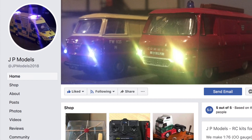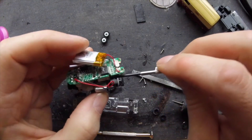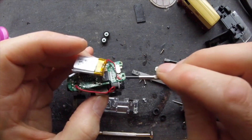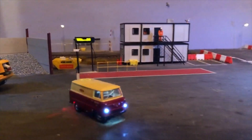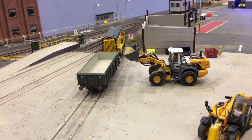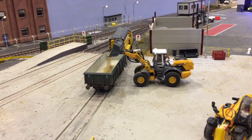Some of you are probably thinking: I model in 00, this is a HO scale model, it isn't going to really fit in with what I do. While that is true, there is actually someone out there who goes by the name of JP Models. What he does is take 00 scale diecast models and the Carson models and makes 00 scale radio control vehicles. Details can be found in the description below linking to his channel and his Facebook page — he does some amazing 00 scale radio control stuff, so go and check that out.